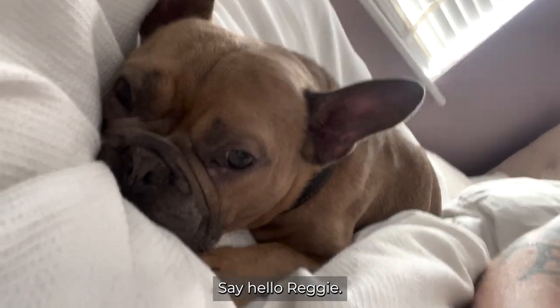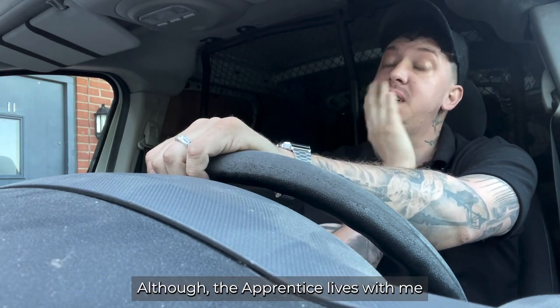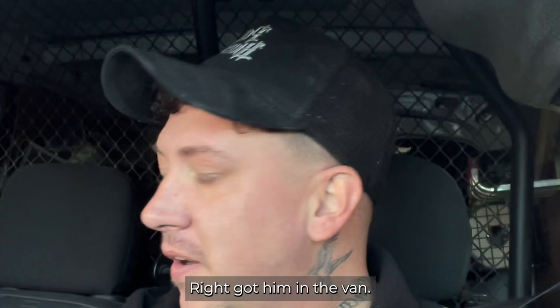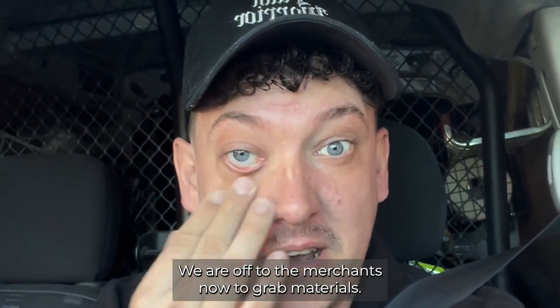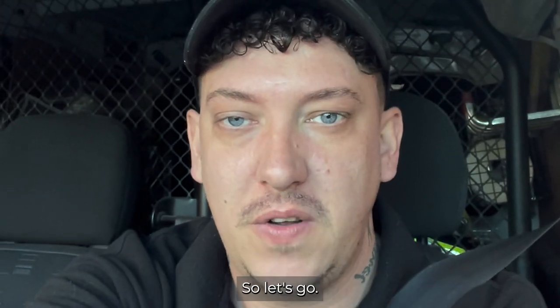Hello Reggie. In the van, ready to go. Although the apprentice lives with me, he is still late, so he's going to get work today. Got him in the van — we are off to the merchants now to grab materials. We're going to be doing some spraying, black lids and white wool, so let's go.